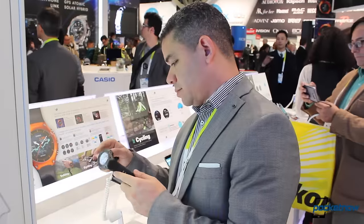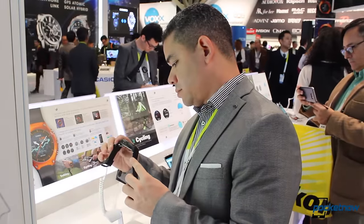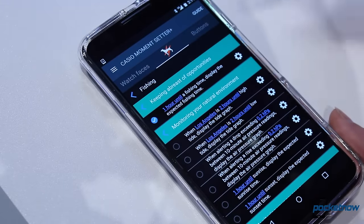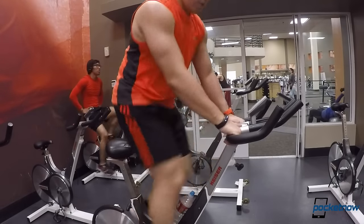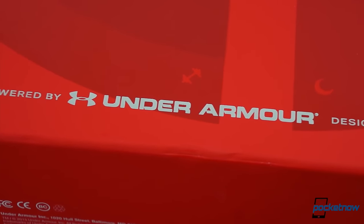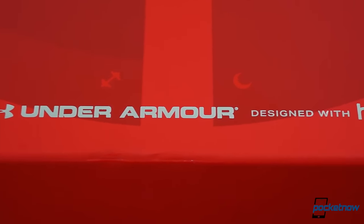CES 2016 was proof that a lot of companies are out there to build wearables that do fitness to a certain degree. Some of these are good enough to solve some needs, but the fact of the matter is that most are still experimenting. Serious fitness requires a little more of the things that are already proven to work, and never have we seen a more holistic approach to fitness than with the new Under Armour Health Box made by HTC.